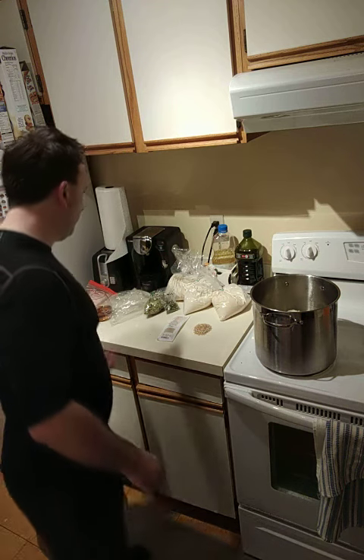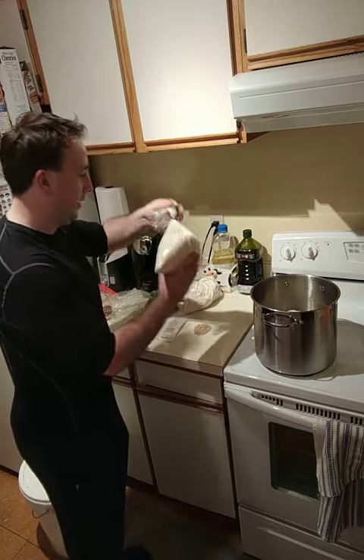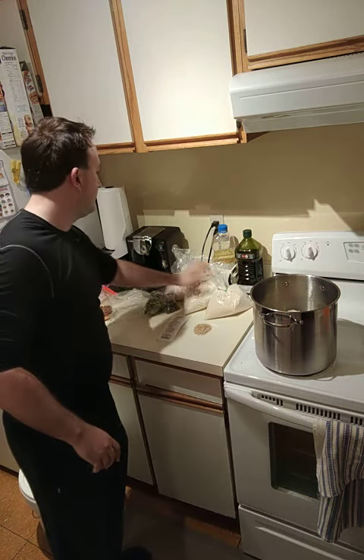That's pretty much it. I'm going to leave this to steep for about 30 minutes and then come back and pour in the extract — this is about six pounds.